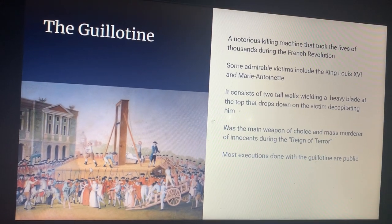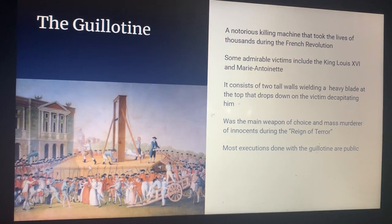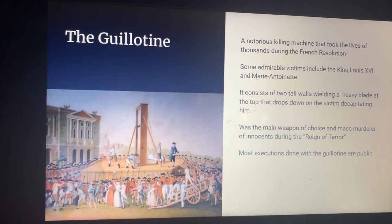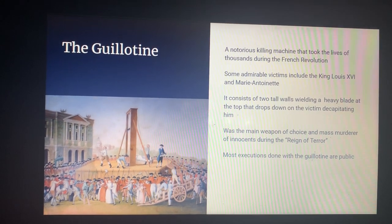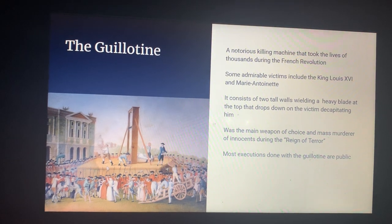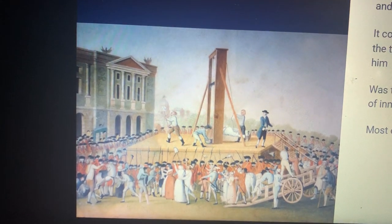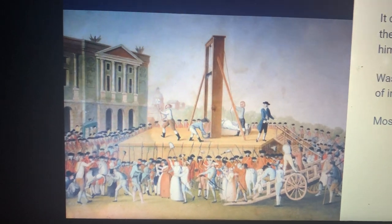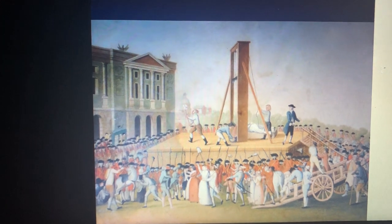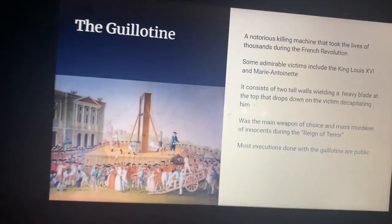It was the main weapon of choice and mass murder of innocents during the Reign of Terror, which killed thousands of French men who weren't in line with the French Revolution and who disagreed with it. Most executions done with a guillotine were public, just to ensure that those against the French Revolution were made a point of — publicizing that those who weren't with it would be decapitated, which was the main cause of the Reign of Terror.